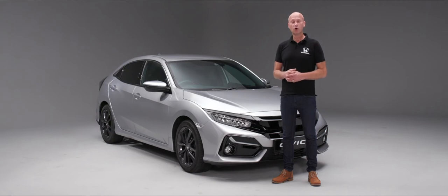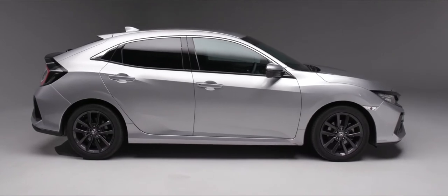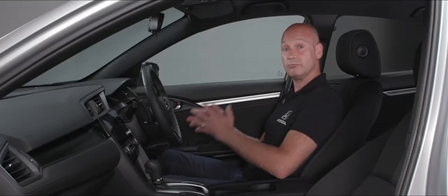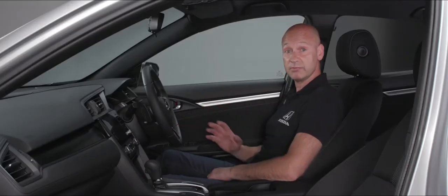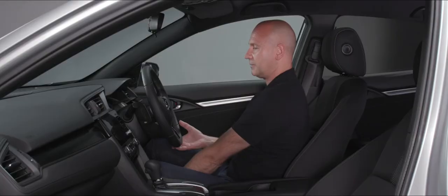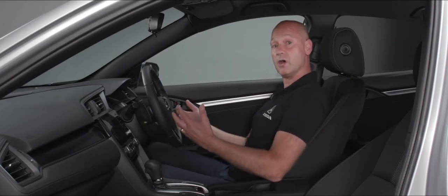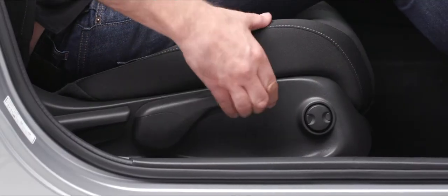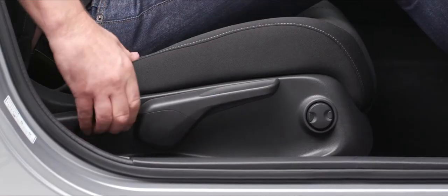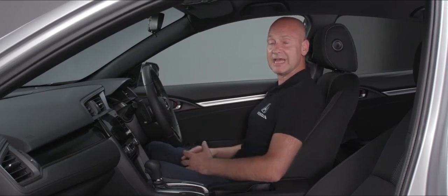Your local Honda dealer will be delighted to carry out that service for you. Now in the car — first thing is to make sure the seat, steering wheel, and seat belt are in the right position before driving off. I'm a bit too far away so I'll pull the bar up at the front. I can get good pressure and movement on the pedals. I'd like to go a little bit higher and a little more upright — that feels like a good seating position.